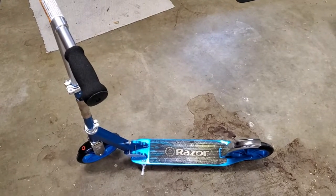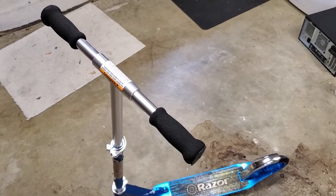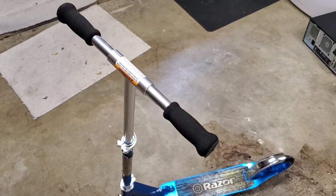I'm Tom from DIY Life Tech and this is a look at my Razor A5 scooter. This is a scooter that would work for teens, would work for older kids, but it's really also designed for adults and particularly for commuters.